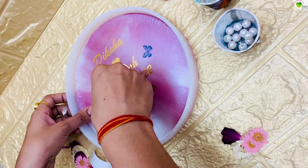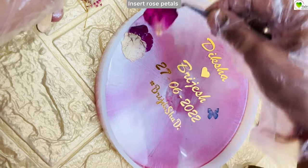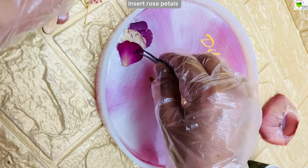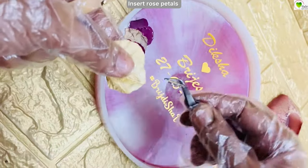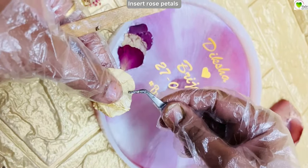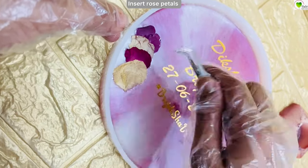Once our stickers are placed, we have already mixed resin and poured it to cover the surface. This would be a single layer. You can pour 60 ml of resin and 30 ml of hardener. If you want to make it thicker, you can pour a lot more resin.